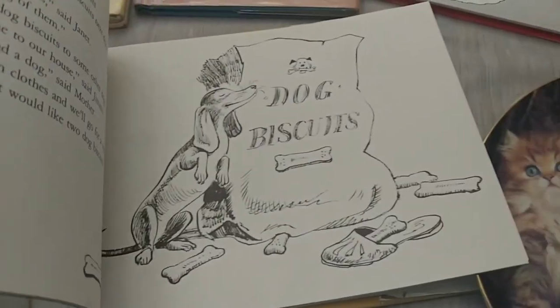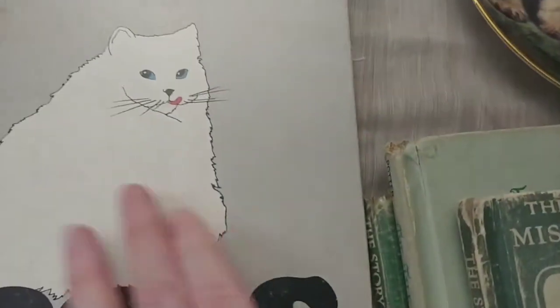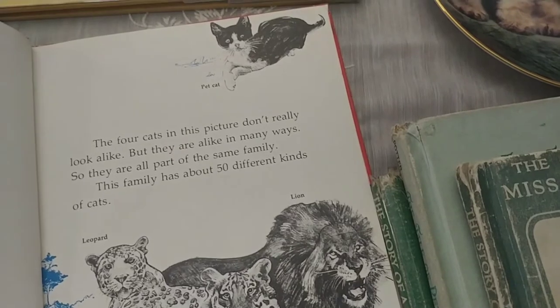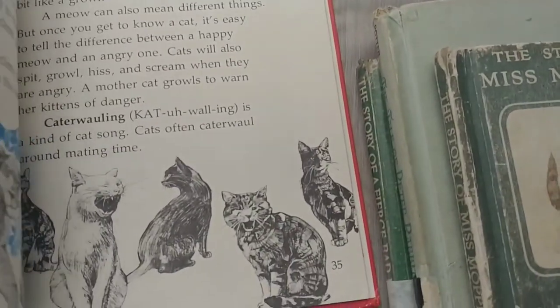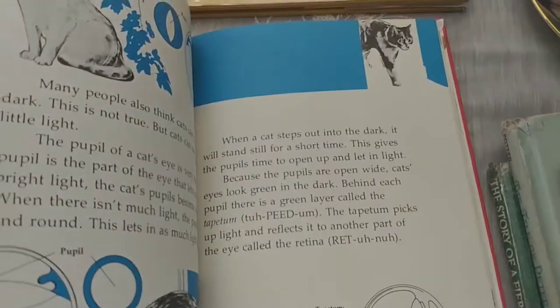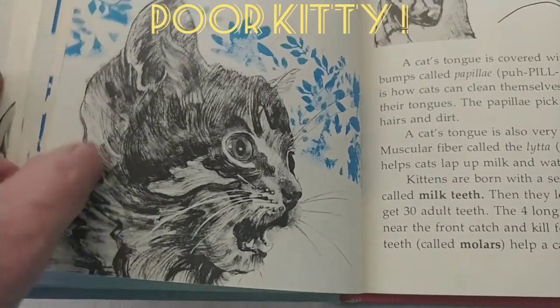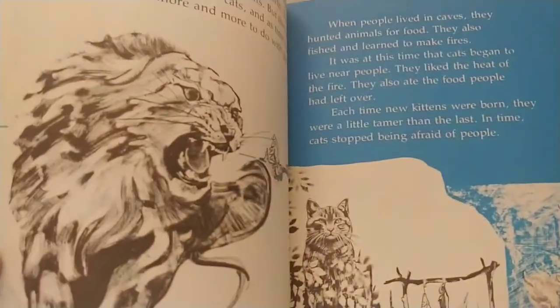I also picked up this cat book — I thought it was from the 80s, but it's actually from 1976. The graphics are so good. Look at this cat — it's so scared and cute. Another one is called 'There Was a Cat' from 1961 — also wonderful graphics. Definitely perfect for junk journaling.